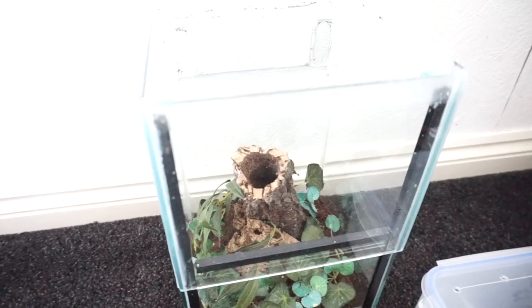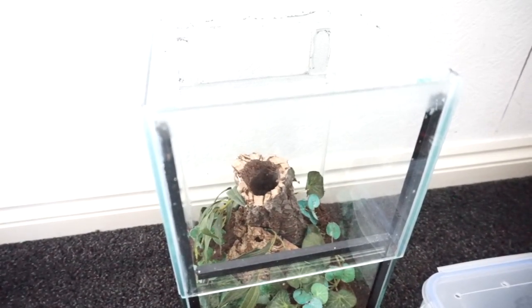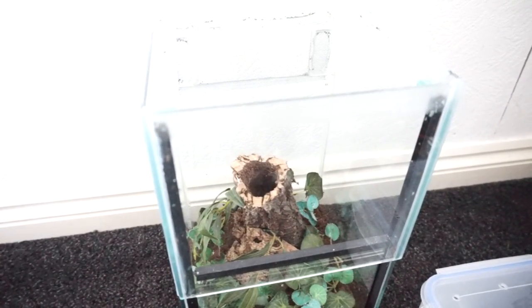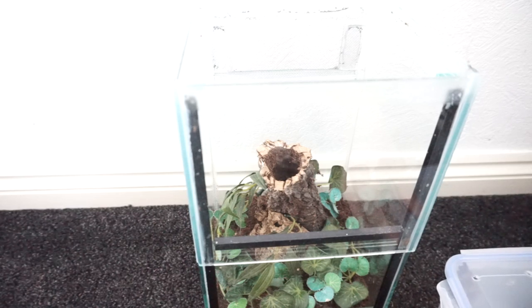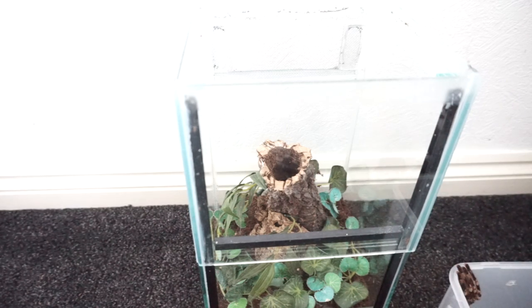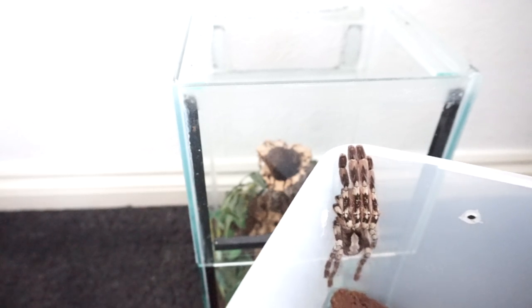So I've cleaned out the enclosure, cleaned the glass, done the substrate, cleaned all the debris that I could. And now I'm going to place the pokey back in. For those who are kind of new to spiders, pokey is short for Poecilotheria, of which this is one of the species from the genus.